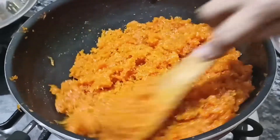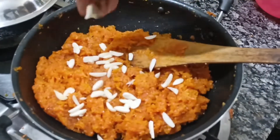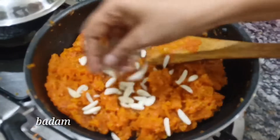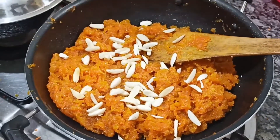Now let's get ready with this dish. Put a little bit of the batter. Put some butter in the oven. Let's taste this.